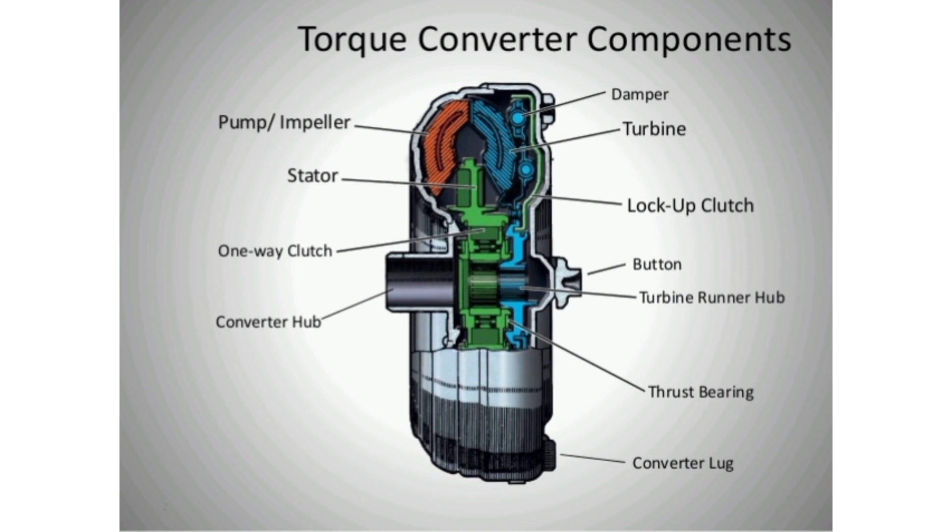There are three components inside the very strong housing of the torque converter which work together to transmit power to the transmission: pump, turbine, and stator.